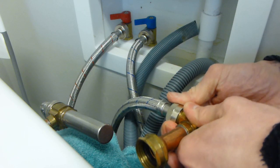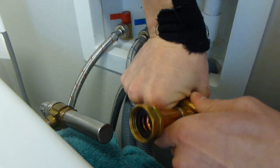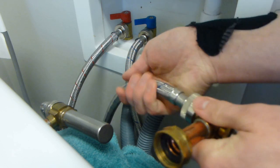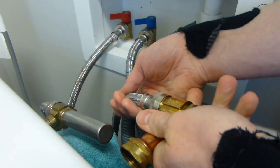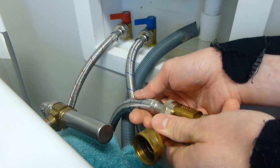Make sure it is threading on freely and is not cross-threaded. Tighten it, ideally by hand. Afterwards you can move the hose around a little bit and rotate it to whichever position feels more natural for it to lie there.